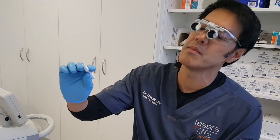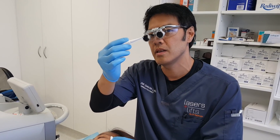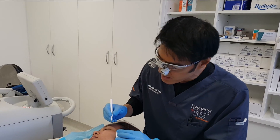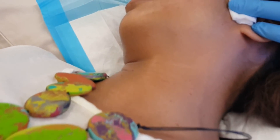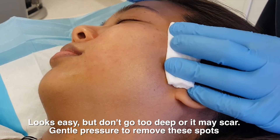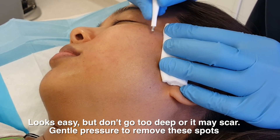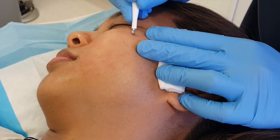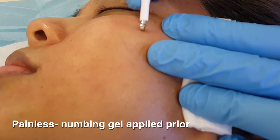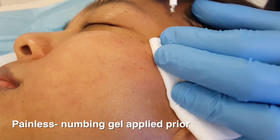I'll show you how I remove these using a curette — a very simple instrument. I can use a dull or a sharp one; this one is a dulled-up sharp one. I'll use it in a gentle manner just to lift off the warts — and it's gone. See how easy that is? You've got to apply just the right amount of pressure.